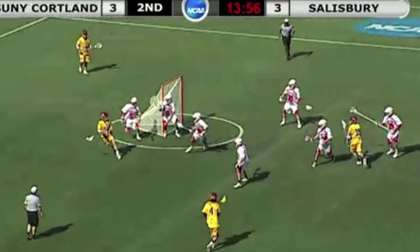As I freeze it here, you can see what this does. By the cutter going through, he will draw the defender in. The Salisbury player, using excellent technique dodging his head up, sees the field.